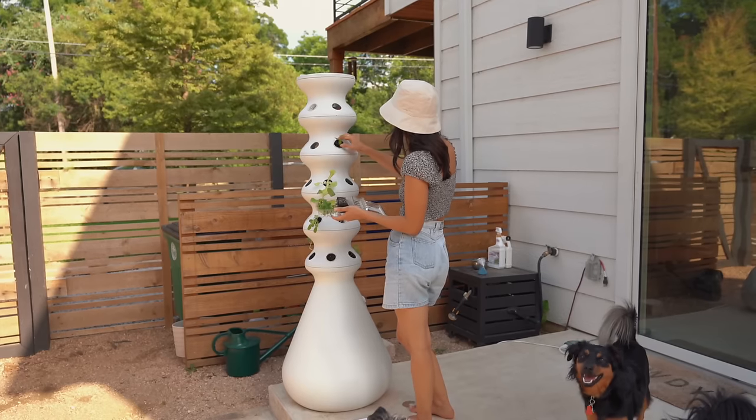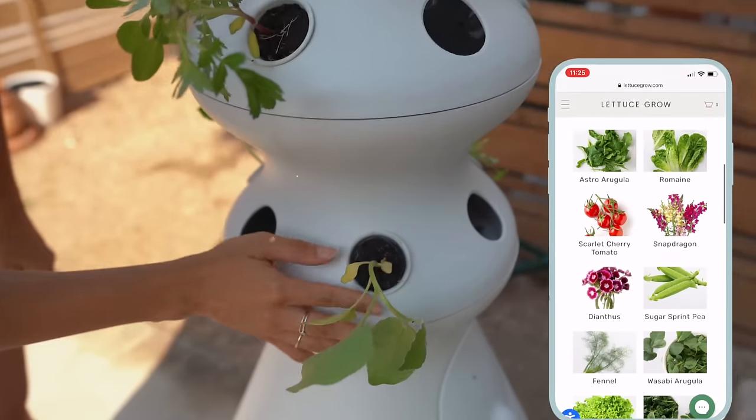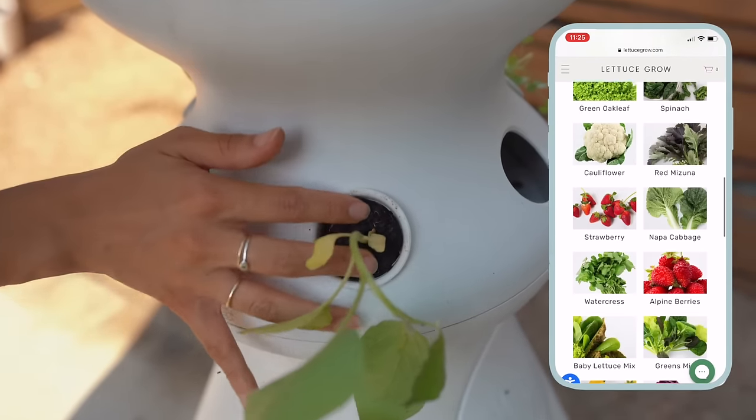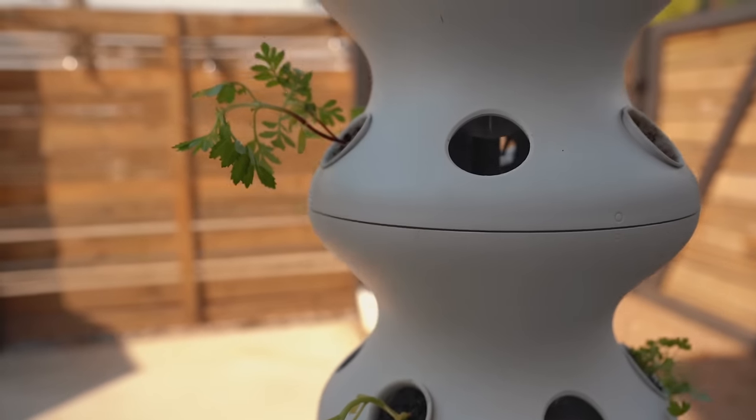There are a variety of different hydroponic garden brands out there, but for Lettuce Grow specifically you would just order the seedlings through their website. These are pre-sprouted plants, and it gives you a three-week head start which increases your growing success rates.